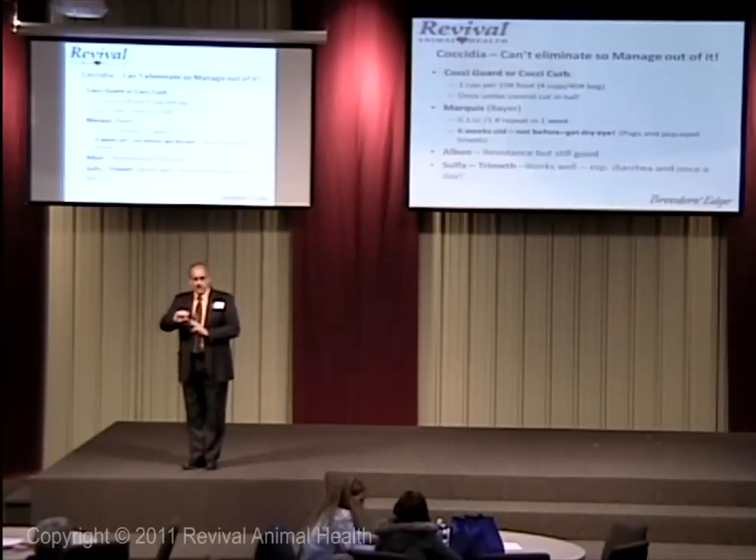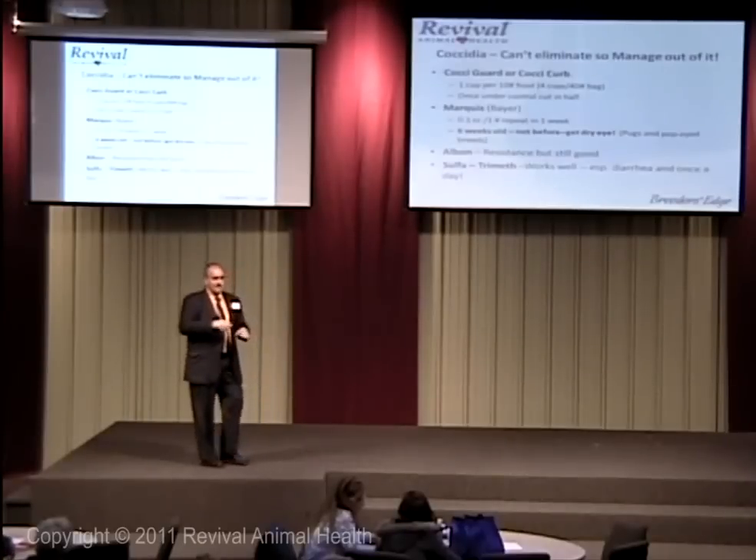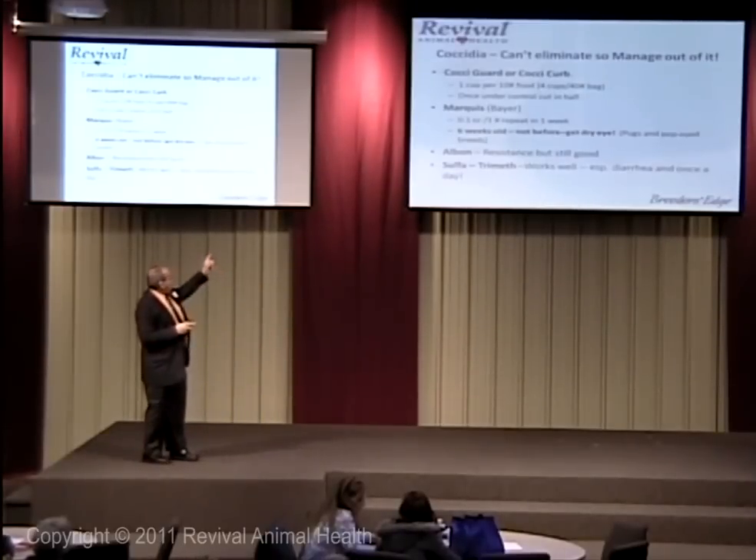So what do we do? We put in the raspberry extract, or they love cranberry. If I try to get puppies to drink, my new big pick is one cup per gallon of cranberry juice. A breeder told me that, but I've tried it and it works. You add a little cranberry juice and they seem to like it.